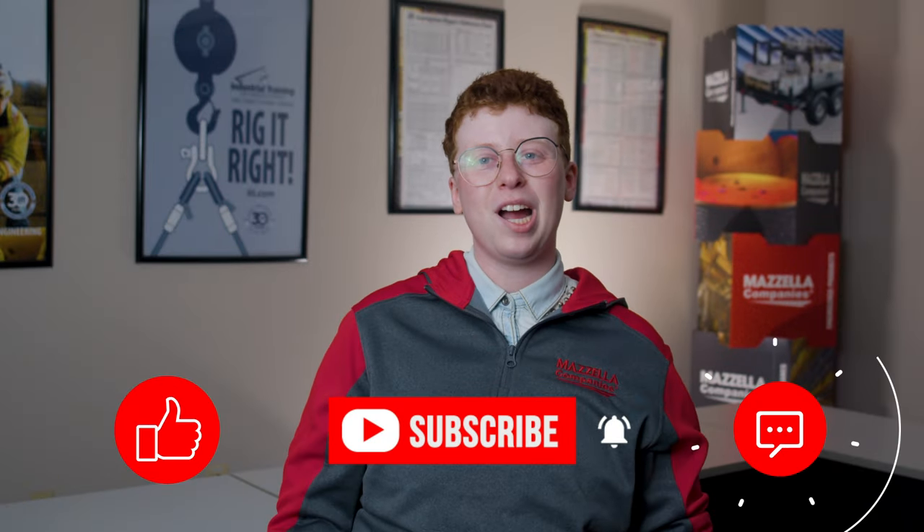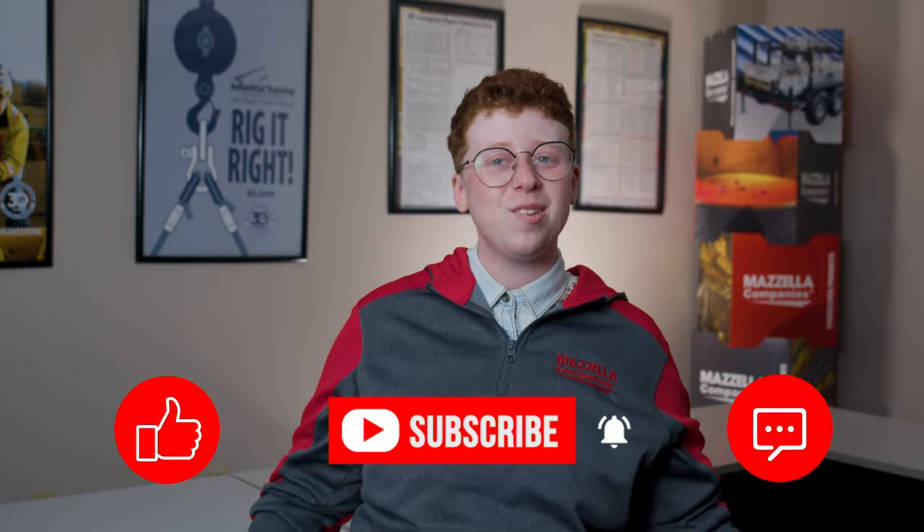On top of everything that we learned today, it's important to add that Mazzella is a certified Alibia hook repair shop. If you're looking for more information about the Alibia Automatic Crane Hook, we've also got a blog article linked down in the description of this video. Don't forget to like, subscribe, and leave us a comment if you have any questions or just want to say hi. Once again, my name is Kay and I'll see you later.